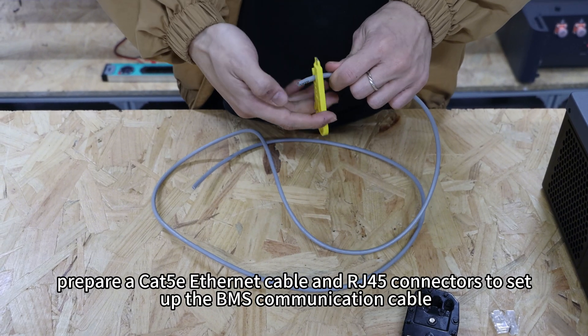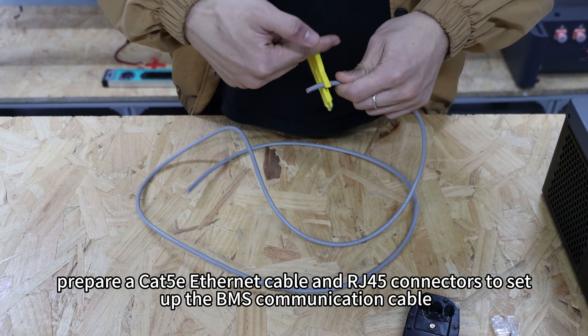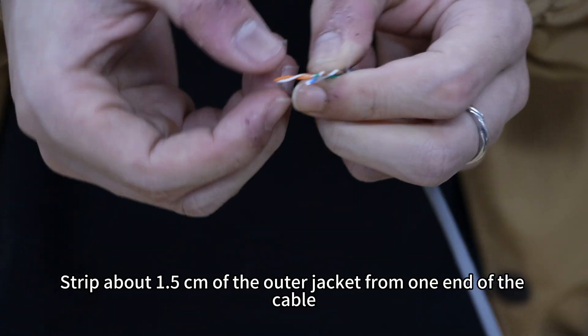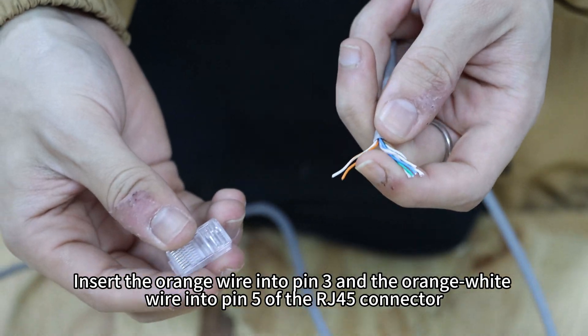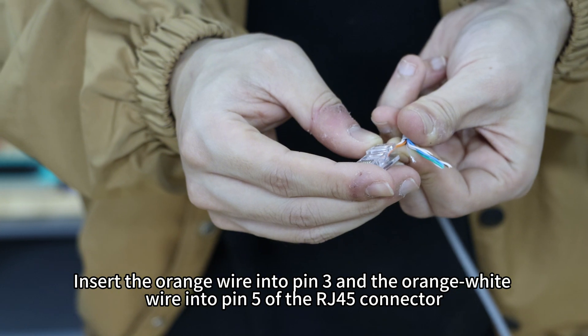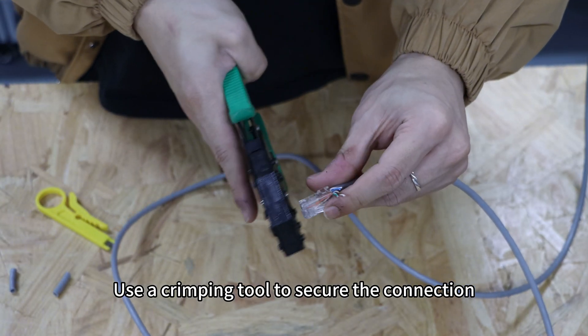First, prepare a CAT5E Ethernet cable and RJ45 connectors to set up the BMS communication cable. Strip about 1.5cm of the outer jacket from one end of the cable. Insert the orange wire into pin 3 and the orange-white wire into pin 5 of the RJ45 connector. Use a crimping tool to secure the connection.